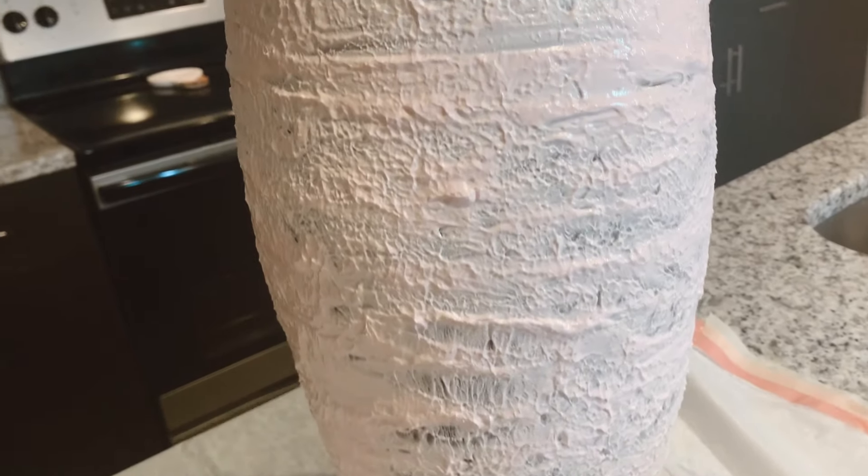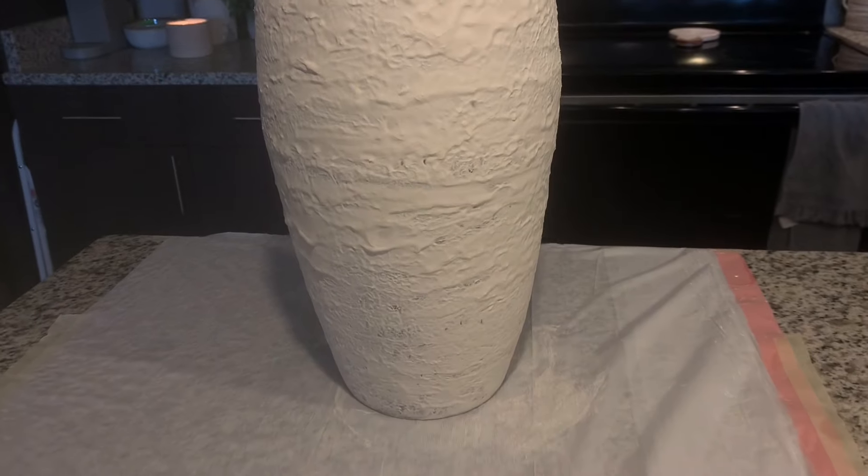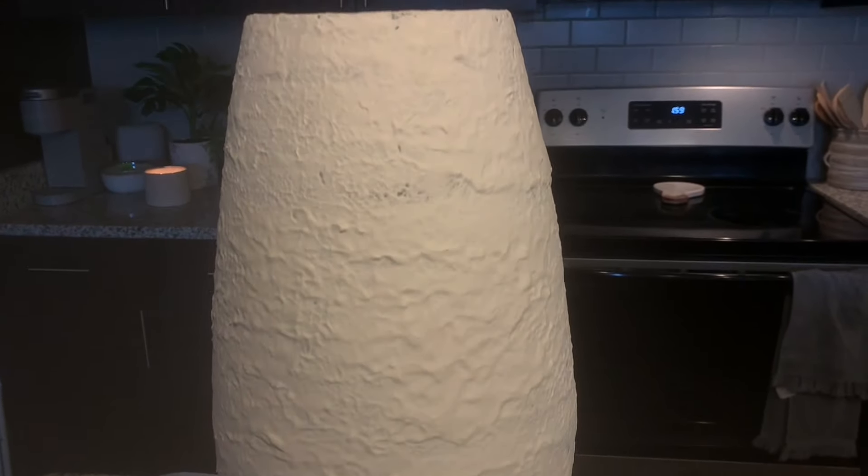Trust me, that second pass really does give it more texture. We're going to let it dry overnight and paint in the morning. Sorry for the dark lighting, but here's how it looks all dried — and now we're ready to paint.